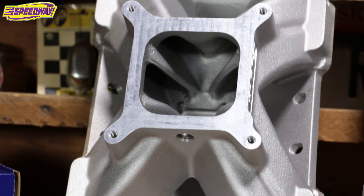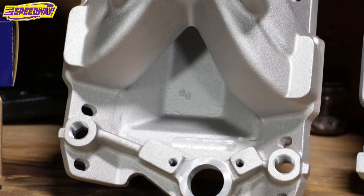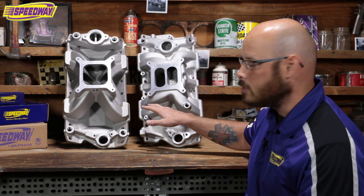One of the downsides to that is under 2500 RPM you're going to have a little bit of a rough idle. It's going to be a little bit of a choppy response to your throttle, but you're going to gain a little bit of upper end power.